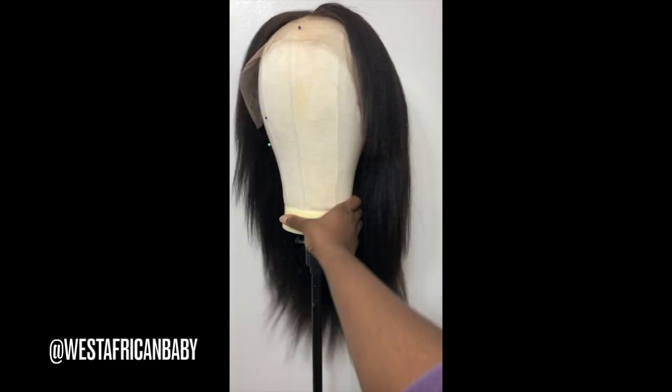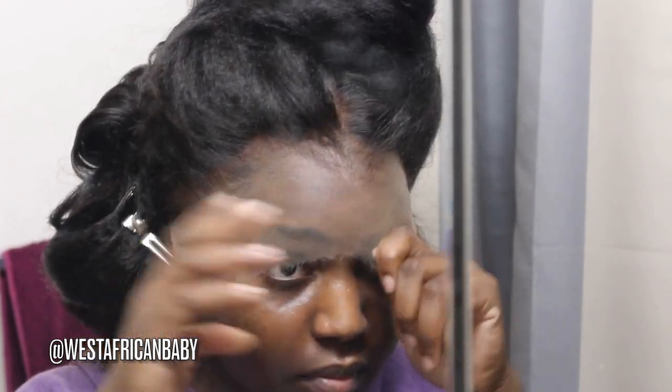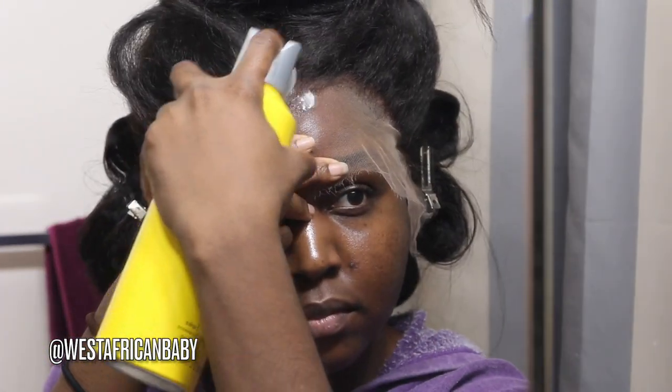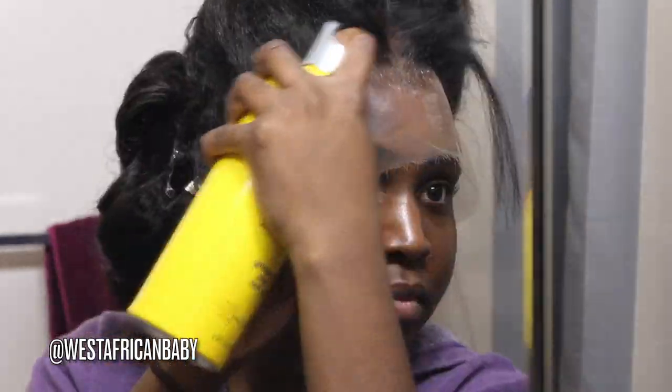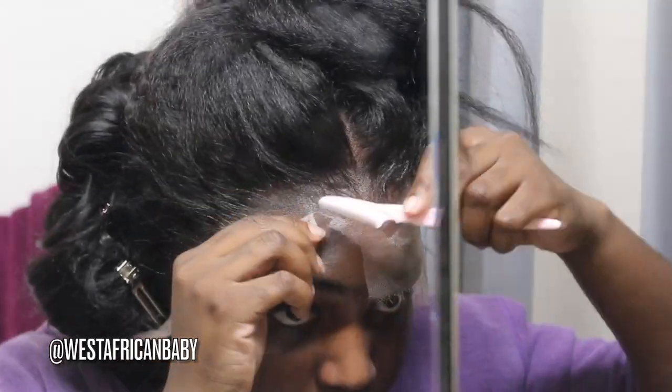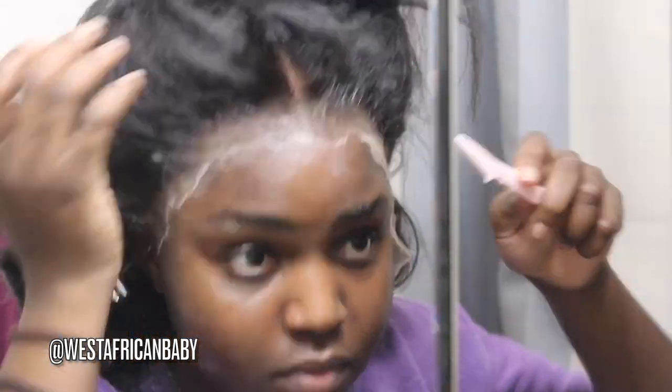Doing layers like this takes some practice — you might not get it on your first try and that's okay. Just keep practicing; practice makes perfect. Now I'm about to put the wig on my head. I'm going ahead and wearing my wig cap. I curled the back on the mannequin because it's easier to curl hair on the mannequin than on my own head. I'm going to put it on and lay it down. I've actually really perfected my technique with laying wigs, and I'm going to do a detailed video probably next week showing you the entire process.